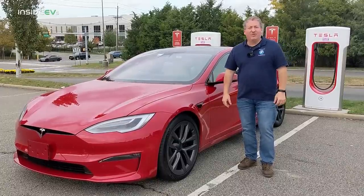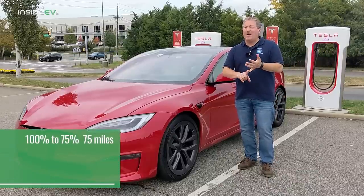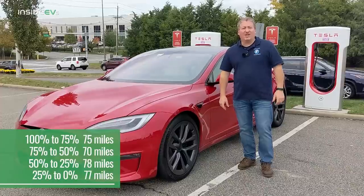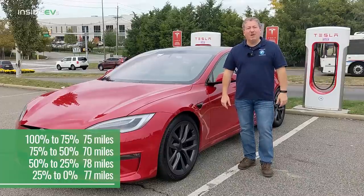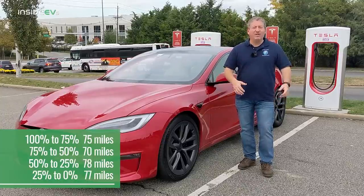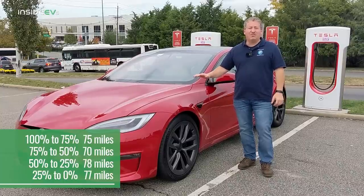We're going to call this an even 300 miles from 100% charge down to zero. In the four legs, we did 75 miles, 70 miles, 78 miles, and 77 miles — relatively consistent. You can figure on about 75 miles for every 25% of your battery driving at 70 miles an hour. Though it's worth noting this was great range conditions. If it was colder, windier, or I was driving faster, we wouldn't have gotten 300 miles. This is about as good as it gets at 70 miles an hour.